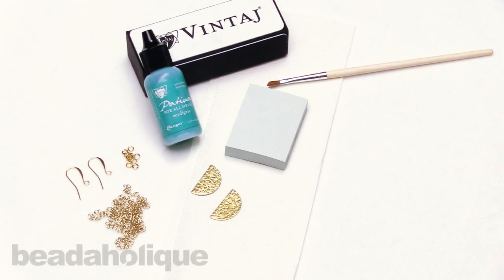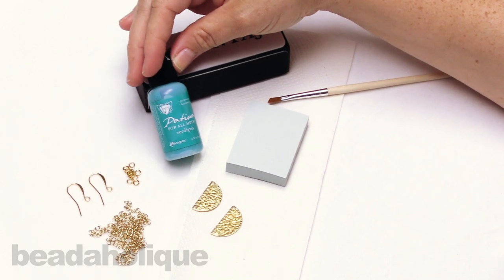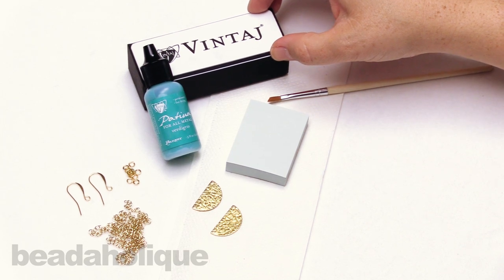Hi, this is Kat with Beadaholique and in this video I'm going to show you how to make the ancient verdigris earrings. Today I'm going to be using some vintage patina in the verdigris color and I also have my vintage relief block, and we're going to go over how to use that here in this video.